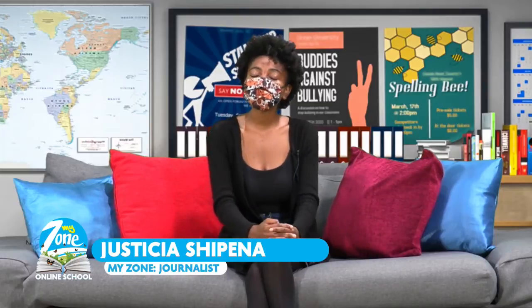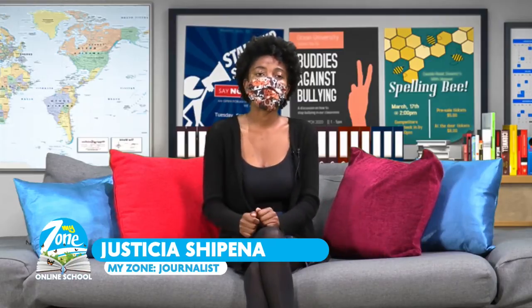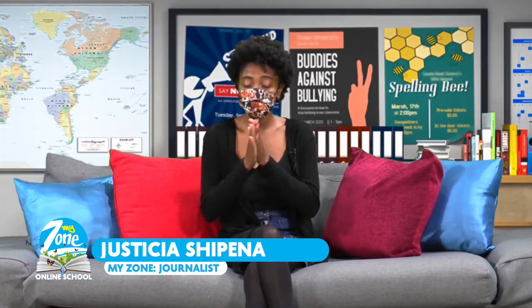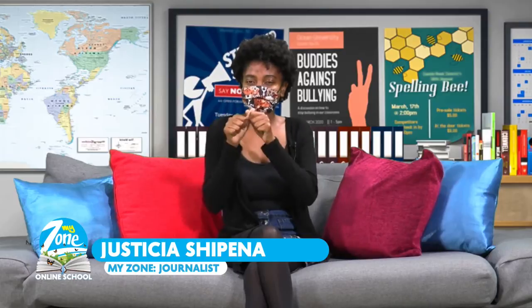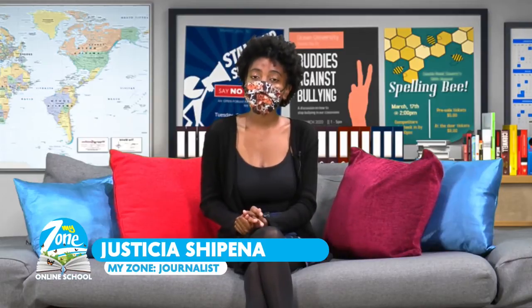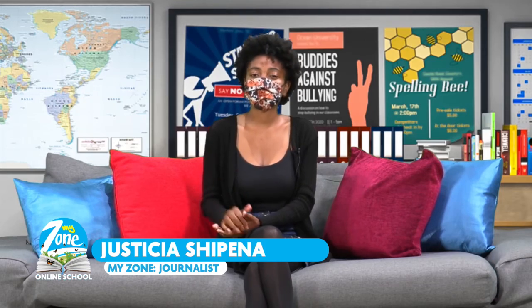Hello, welcome to My Zone Online School. My name is Justicia Shepena and today I'll be with you on the train of learning. Before we get into our exciting lesson, let's sanitize our hands — make sure you rub it in between your fingers, on top of your hands, and don't forget your thumbs. Today we have pre-primary and grade one, week three, lesson five with Teacher Lindina. Take it away, Teacher Lindina.